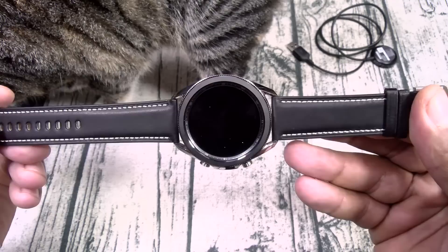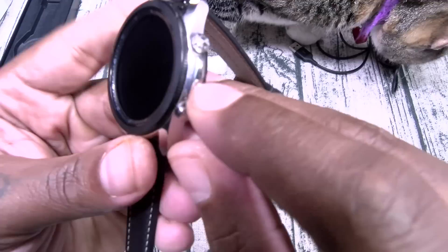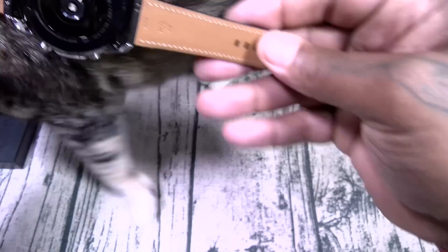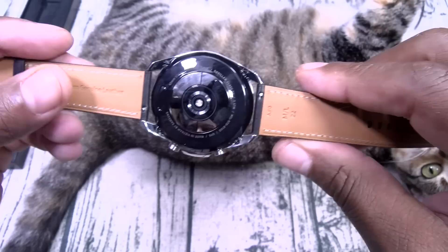This is the 45mm version. Nice leather strap on this one and of course that iconic rotating bezel. You got two buttons on the side — your back button and your home button. On the back, this is going to be all your sensors. Premium genuine leather. Now to change the watch bands, you see that little lever? You just pull that and take those off — so you can swap the watch bands.